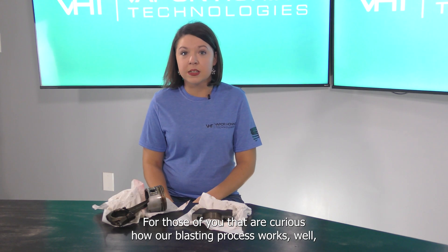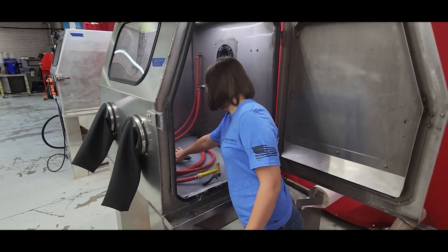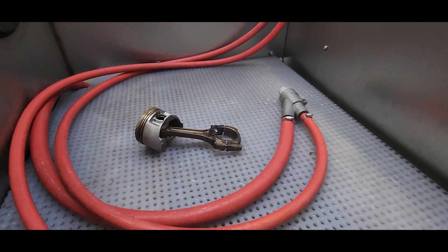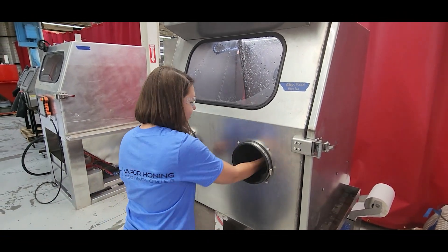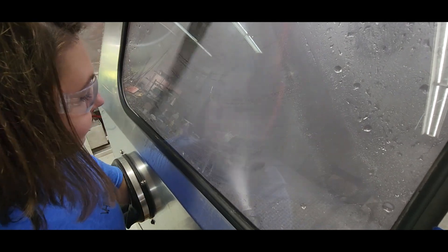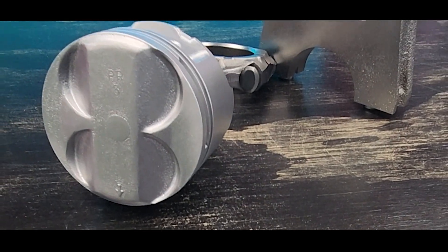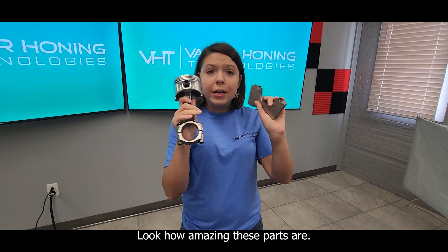For those of you curious how our blasting process works — I've never blasted before either, so let's see how this goes. I just tried vapor honing for the first time. Look how amazing these parts are!